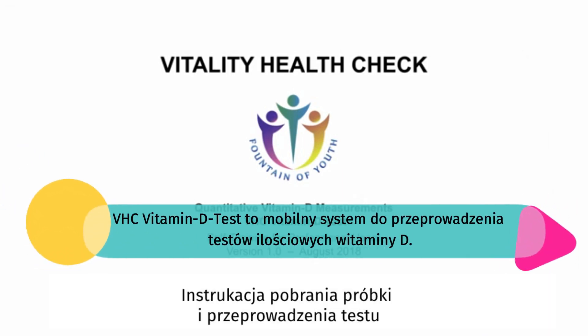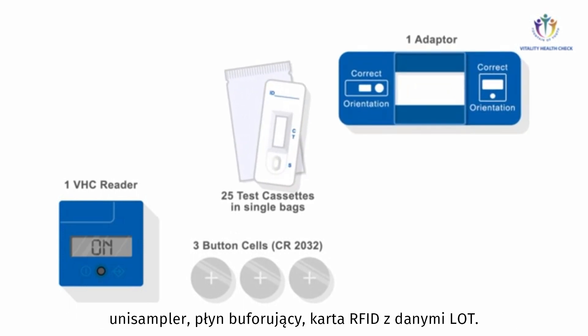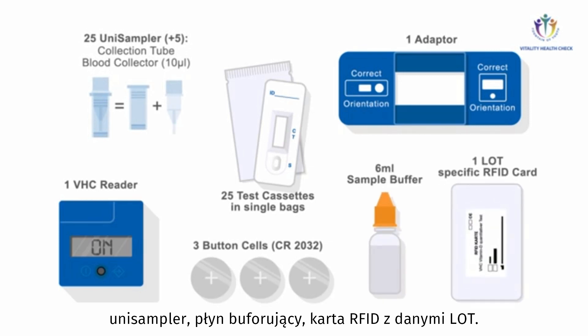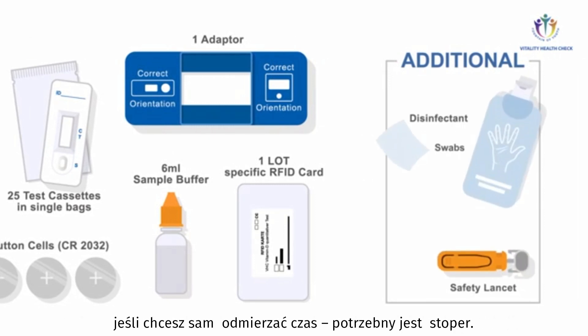VHC Vitamin D Test components provided to perform quantitative Vitamin D measurements: VHC Reader, 3 button cells, adapter, VHC Vitamin D test cassettes, unisampler, sample buffer, and lot-specific RFID card. You also need a safety lancet, disinfectant swabs, and if you decide to perform time measurements on your own, a timer.